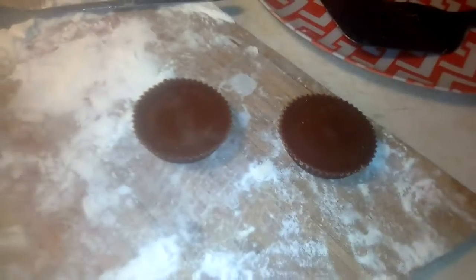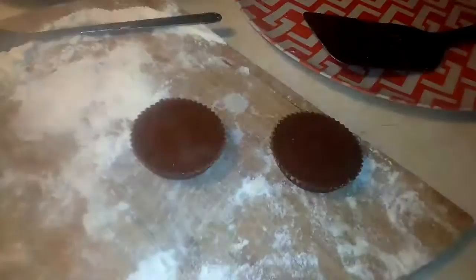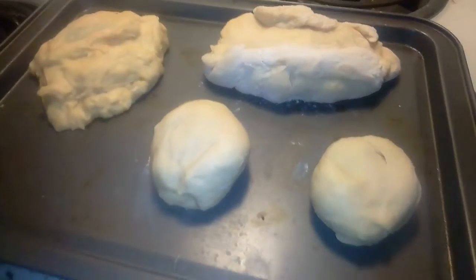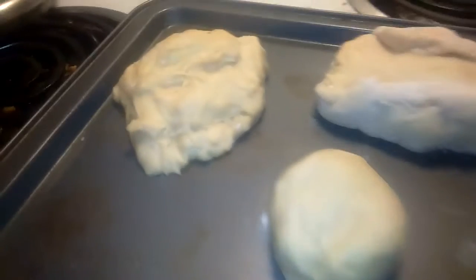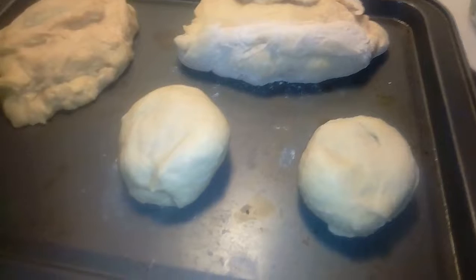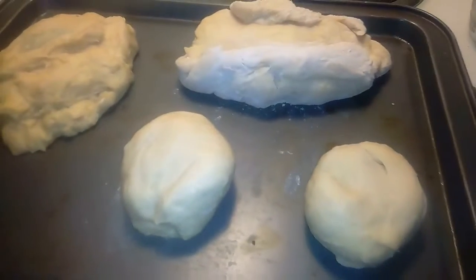Just because I'm feeling adventurous, I have two Reese's peanut butter cups and I'm just going to wrap them up in dough and see what happens. There they are on the tray too, looking all cute. So we have savory, sweet, Reese's peanut butter cups, and then finally the rest of the dough I'm just going to make into a little normal roll.